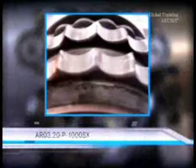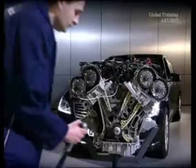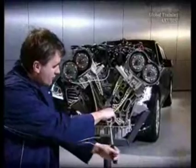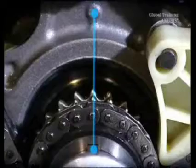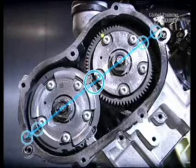You'll find information about the removal and installation in the following document. Before reinstalling, check the timing: in the chain wheel of the crankshaft, in the weight of the balancer shaft, and in the intake camshaft and exhaust camshaft of the right and left cylinder head.